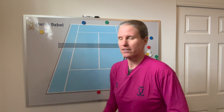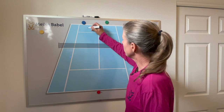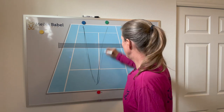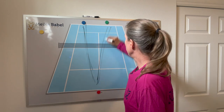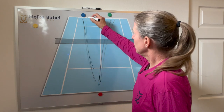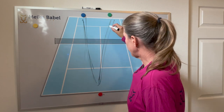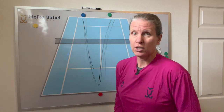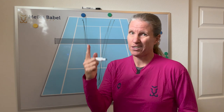Number one: you take turns being the single person, trying to alternate between the two. One ball goes to blue, one ball goes to green. If you're starting to get longer rallies, the two players can start spreading the balls out a little bit more, so it's becoming tougher for the single player. Do that for two minutes each, and then rotate.